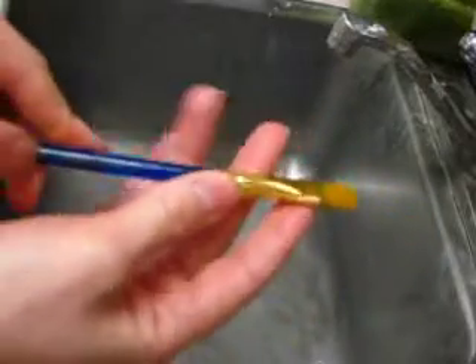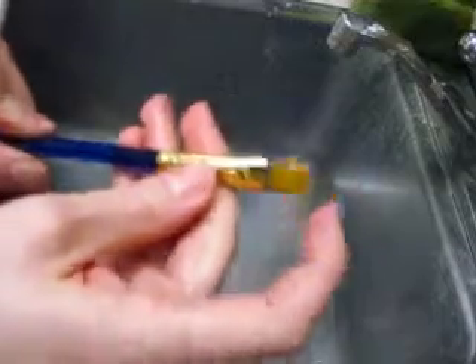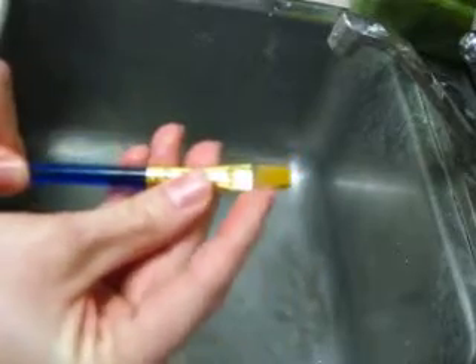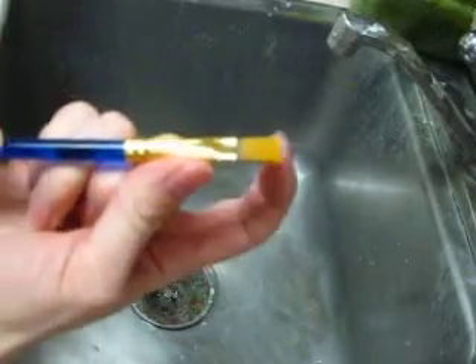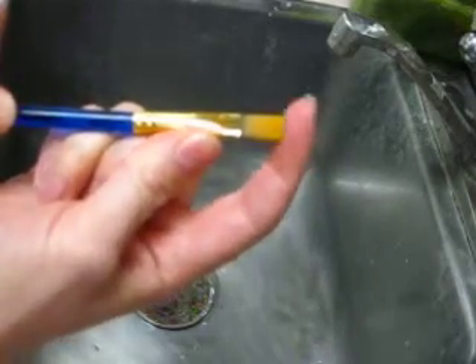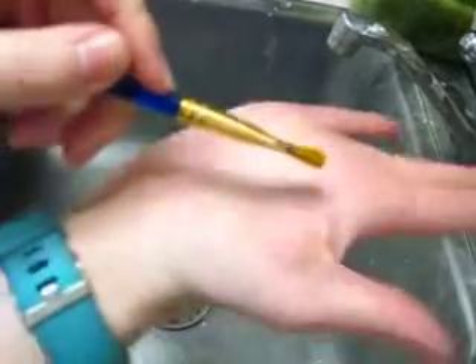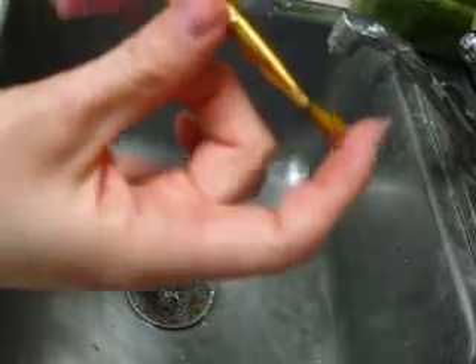Back to paint brush anatomy: we've got the handle, crimp, and ferrule. Then we've got the bristles up here — sometimes these are synthetic, sometimes natural hair. There are different parts to the bristles: the tip at the very end is sometimes called the toe. If you think of your bristles as a foot, the heel is where it meets the ferrule and the toe is the point at the tip. Sometimes we refer to it as the heel of the paint brush because if you bend the brush, it kind of looks like a little foot.